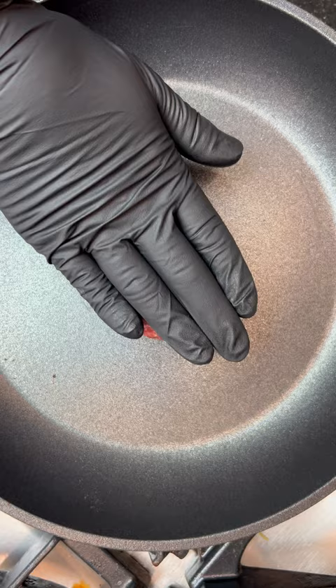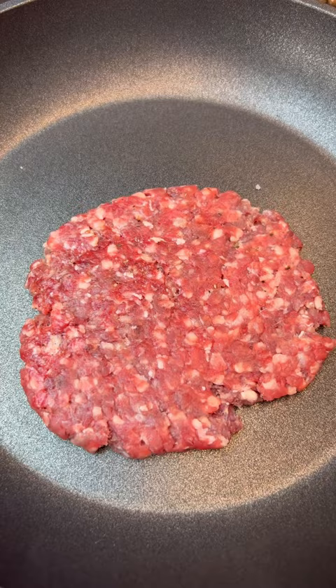I'm cooking my patties smash burger style, but equally you can cook these on your barbecue or in your air fryer if you want to do them that way. It'll take around 2 minutes per side to cook these patties through, then it's all about building the burger.